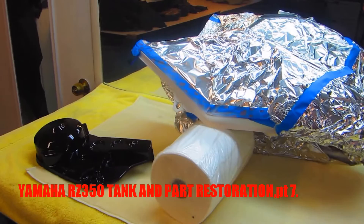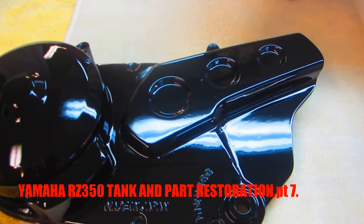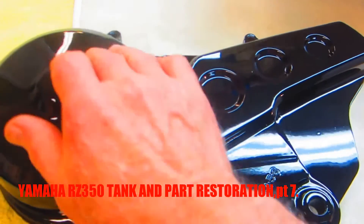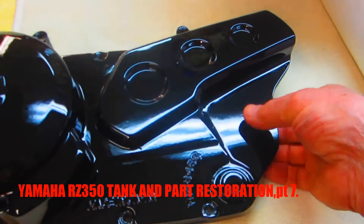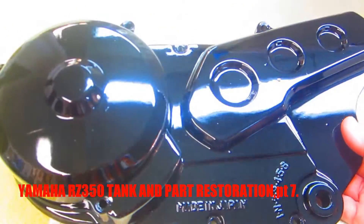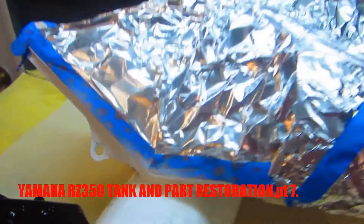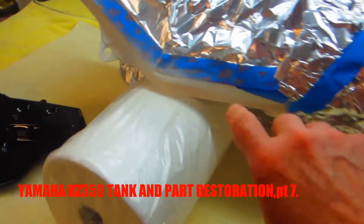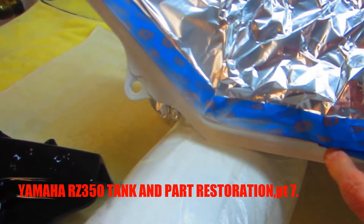These are Dale's RZ350 parts, and that first clear has dried up beautifully. I'm really happy with the way that came out. The tank — this is the multiple repair that we've done on it — and it's a pretty sophisticated repair.